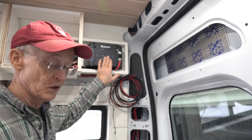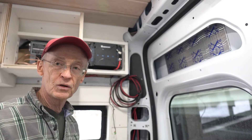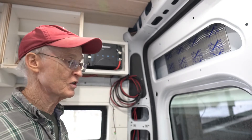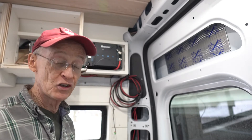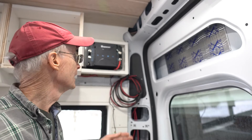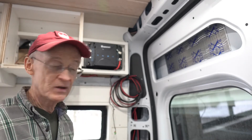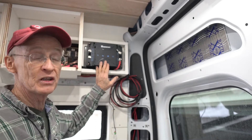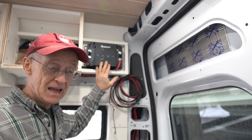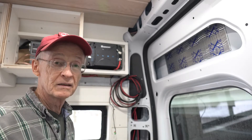This device limits the current because normally an auto alternator could put out 100 or 150 amps. That's a lot of amperage coming back through a wire that might be 25 feet long. So we need to reduce that amperage down, and this particular Renogy product only draws 50 amps out of the system to charge the house batteries.